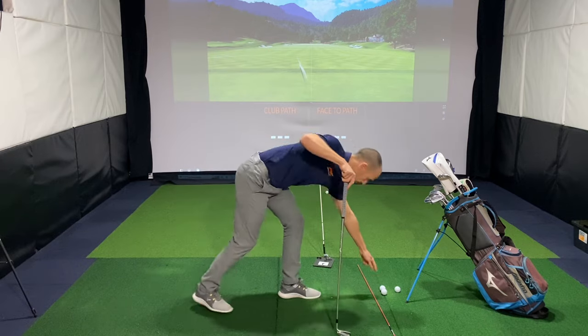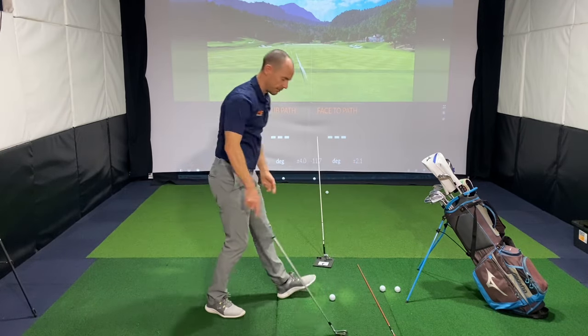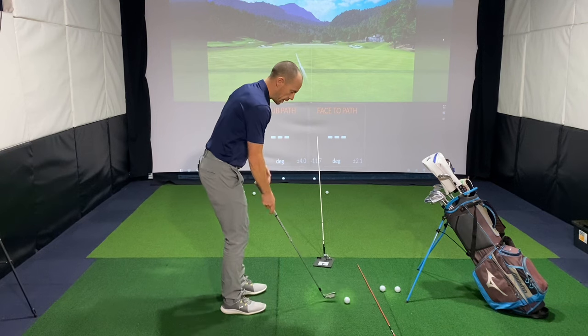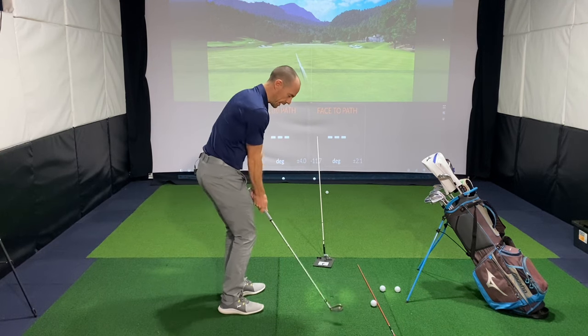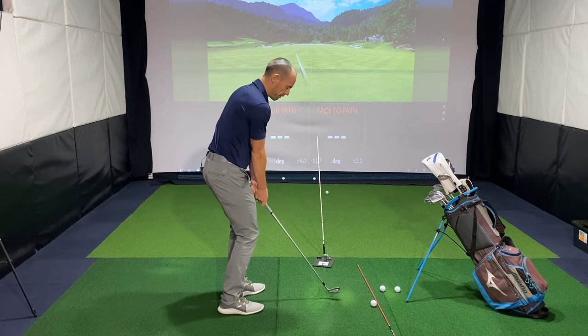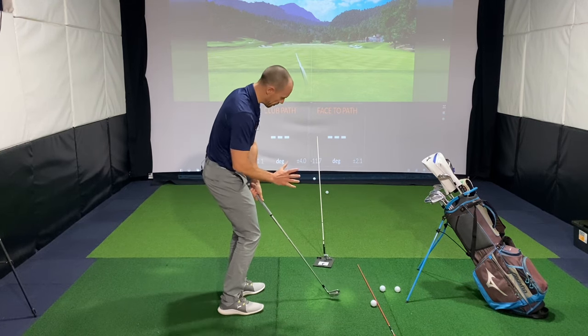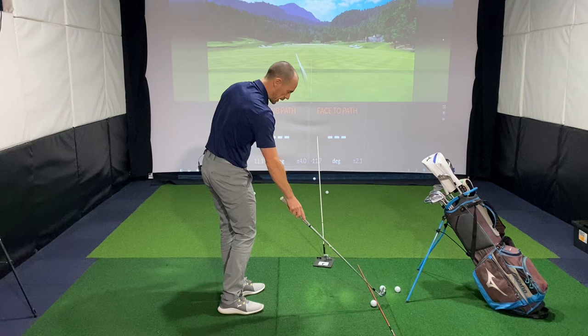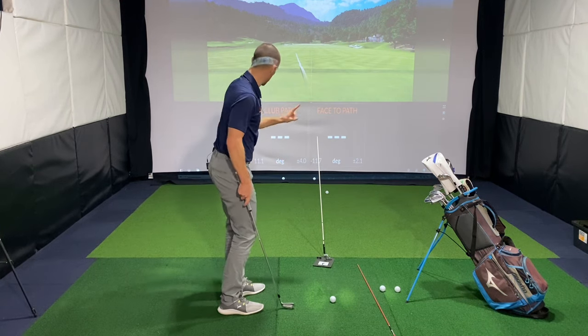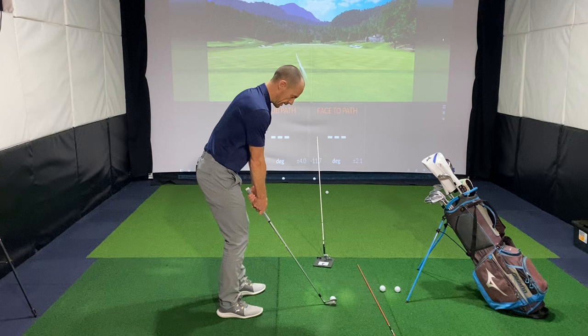So we need to feel the opposite. Grab yourself a six or seven iron and just start off with some short chips. You want to feel like once you've connected with the ball, the club continues to work around to the left, but with the club face a little bit more passive and a little more open to that path. We're going to feel the extreme — club face aiming out there and club path going in here.